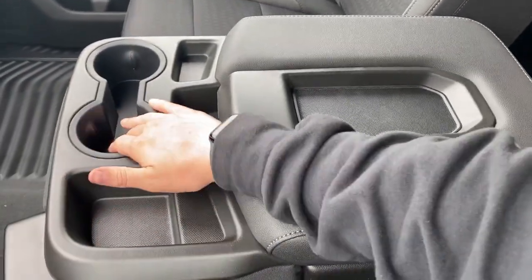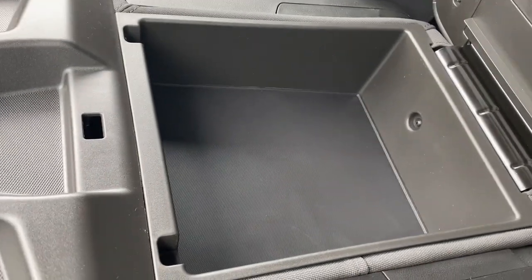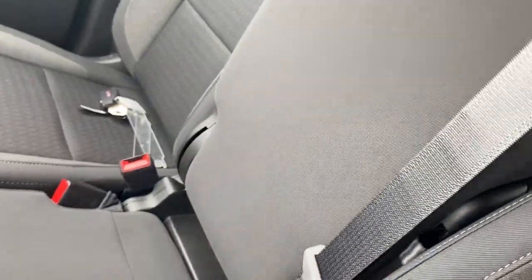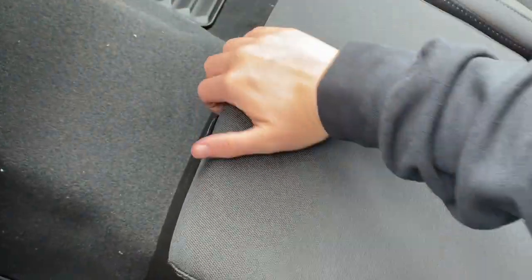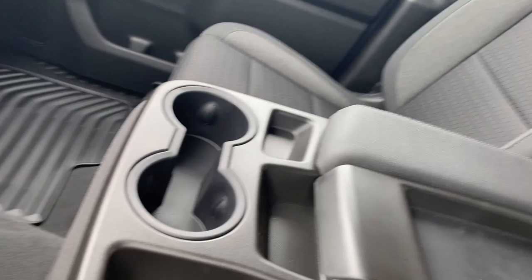Taking a look at the center console, here we have two cup holders with some storage space. You can go ahead and open this up — storage space above. The nice part about this is the seat lifts up to give us a third seat in the middle, and even better the seat itself lifts up to get some extra storage there. To put it back all we've got to do is pull this little lever and the seat drops down for us.